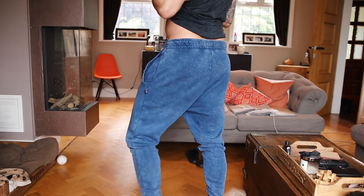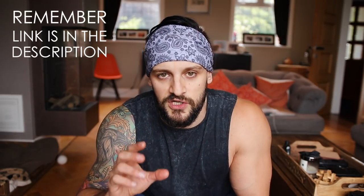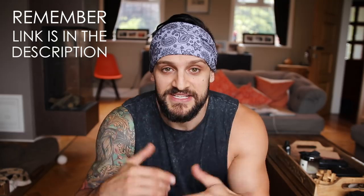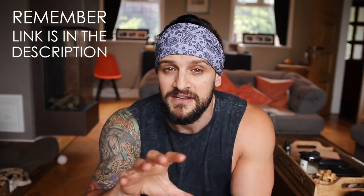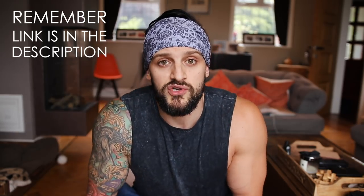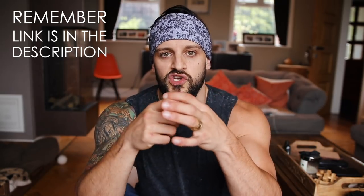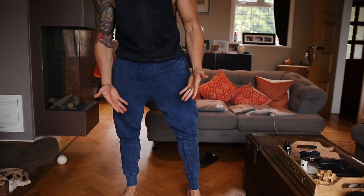These are going to be one of my favourites. Rock them in and out of the gym — city, with some cool trainers, a good T-shirt, maybe a bandana, maybe grow a bit of a beard. These come in a variety of colours — I think we have black, grey, and blue, so make sure you get these quick. I've got these in a size medium. I am a 30-inch waist with a 32-inch leg as standard, and I tend to get mediums in most Gymshark things. With these, because we have the cuffed ankles, I can wear a real size medium, which is what I should have been wearing all along.